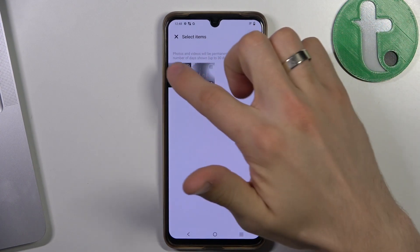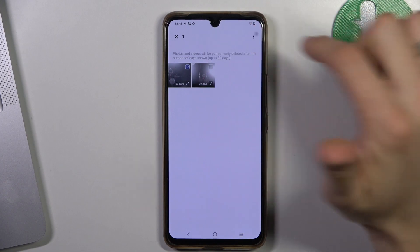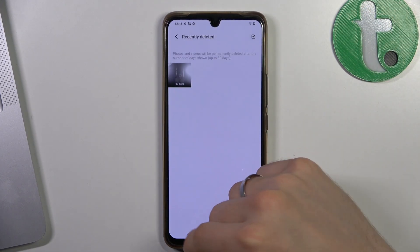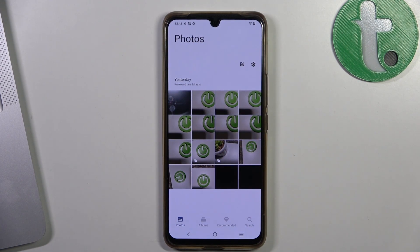So choose the photos you want to recover. For example, I want to recover only this photo. Click the three-dots button and click Restore. Go back, and great — as you can see, this photo has returned to my normal gallery again.